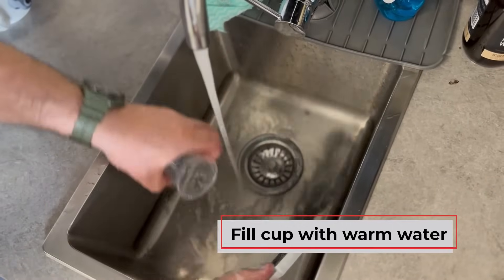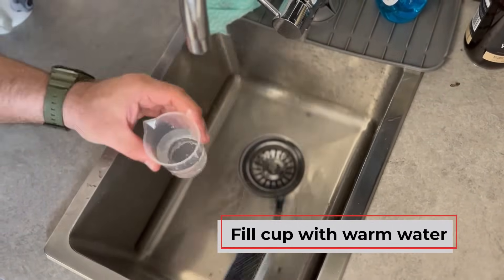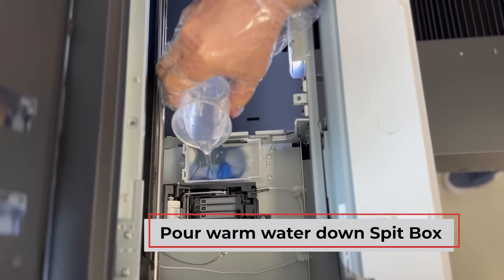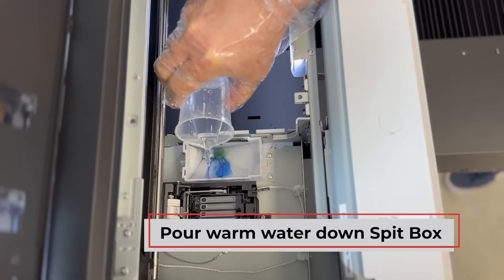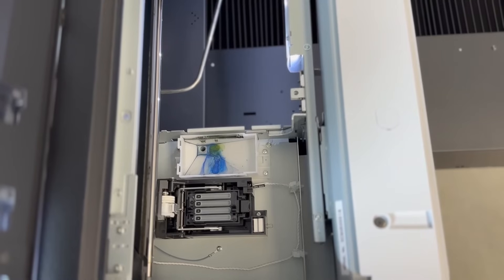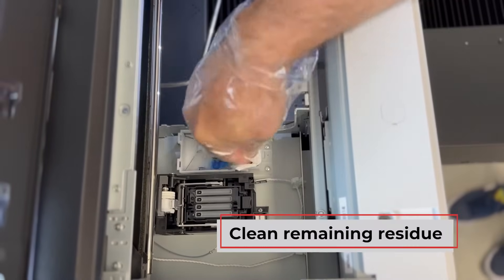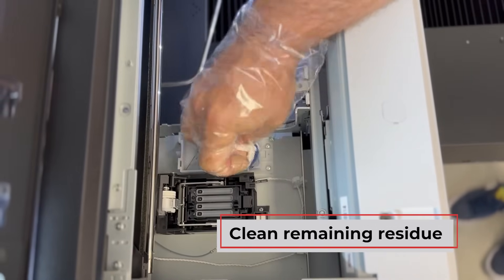Fill the cleaning jug with warm water and pour it down the spit box holder to clear the ink wastage tubes. Clean any remaining residue and replace the clean spit box back into the holder.